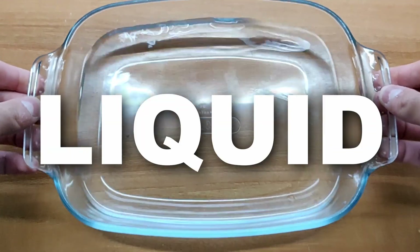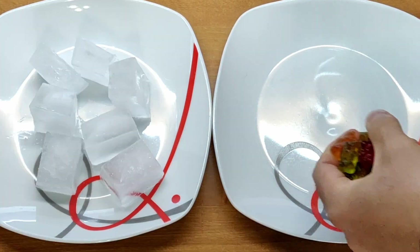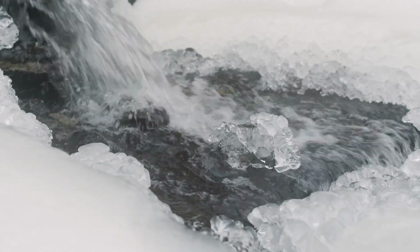The big problem with water is that it's liquid and piano keys are solid. We need a way to make solid water. I found two options: ice and jelly. Ice unfortunately melts really quickly, so I will try to make jelly keys. I've never done it, but I guess it will be fun.